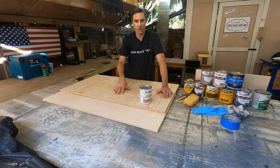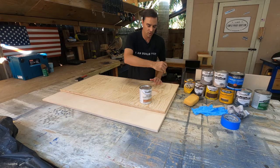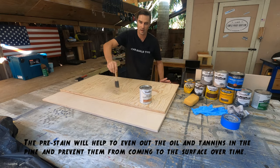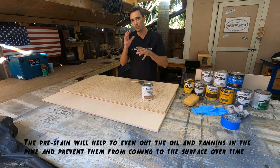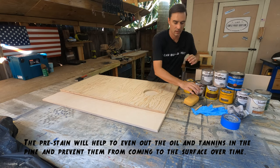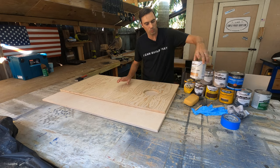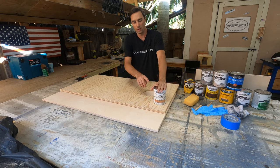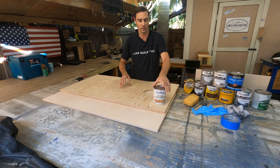To apply the pre-stain conditioner, open the can, give it a good stir, follow the directions — usually using a foam brush — and just apply it back and forth on each top. Let it sit for roughly 20 minutes and then come back and you are ready to stain. So if you are working with pine, you want to use a pre-stain conditioner. Working with Baltic birch — don't need to worry about it.